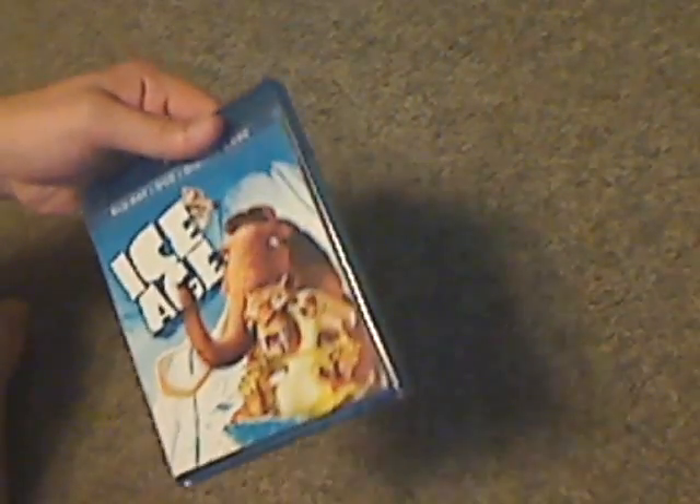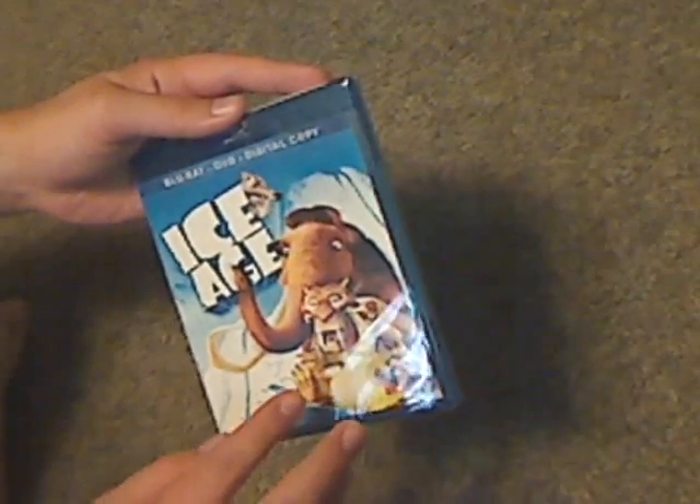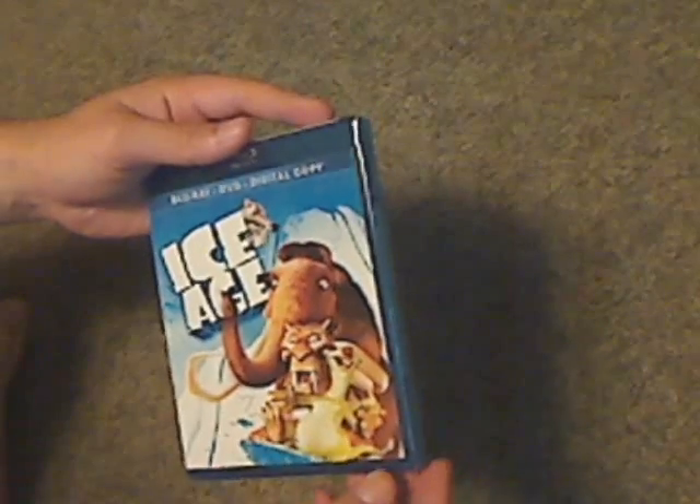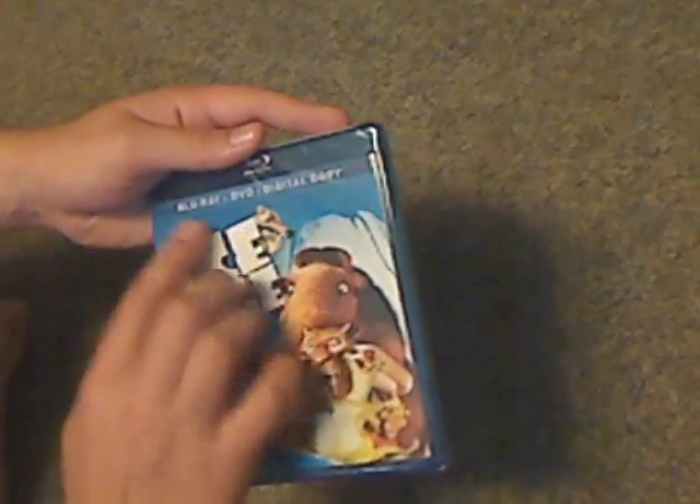And taking off this slipcover, you can see the cover is kind of different, almost like the cover of the original VHS tape or something. That's all there is, and it's fine — it's all quite different.